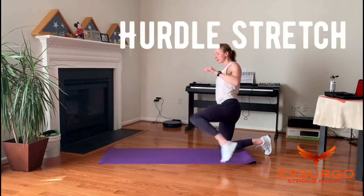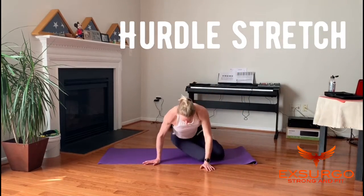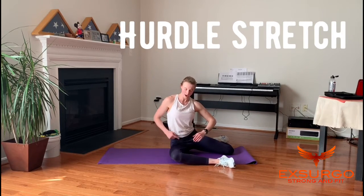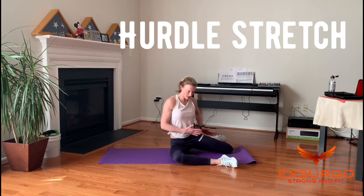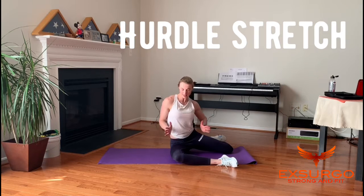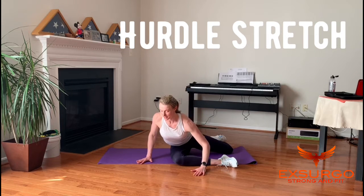Next is the hurdler stretch to focus on stretching out the glutes. Sit on the ground and bend both knees the same way, making a 90-degree angle with each. Square your hips to the front, slightly turn your chest toward the direction the knee is pointing, leading with the chest and keeping the back flat, and lean down toward the ground. Do this on both sides.